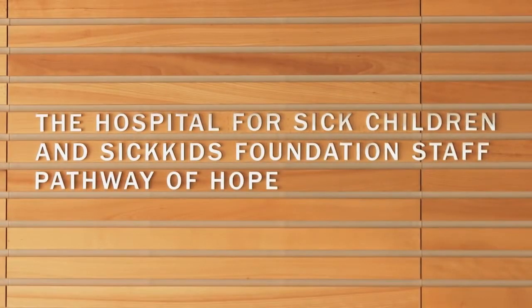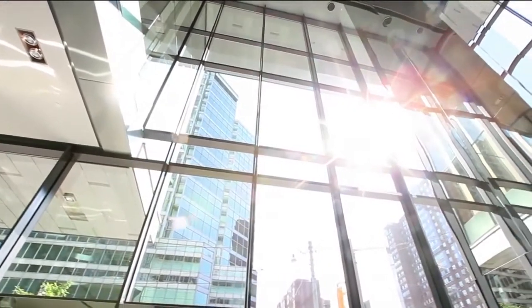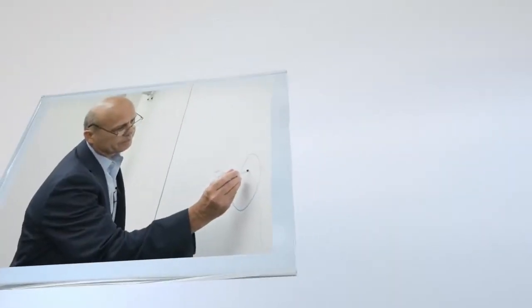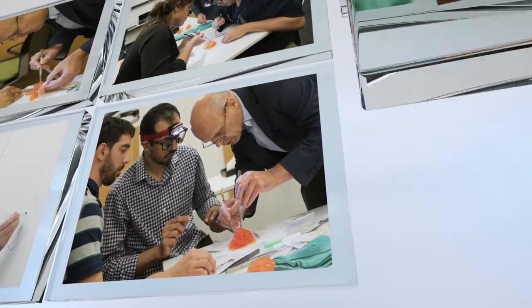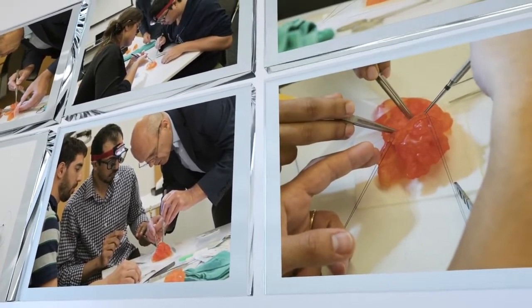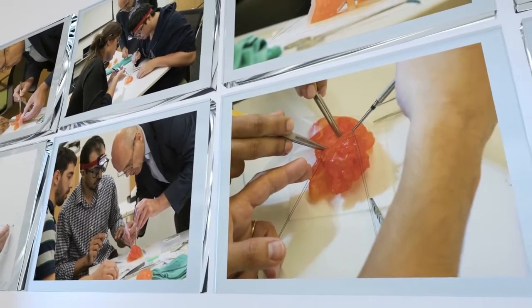My primary job is to safely take care of children who have major problems with their heart. One of my secondary jobs is to get the next generation ready to take care of children who have major problems with their heart. 3D models are all about trying to help them do that safely — learning on models instead of learning on patients.